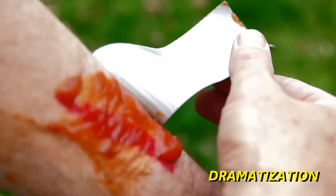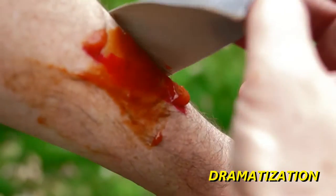The makeup guy is off today. This is just ketchup. Oh, that's gross.